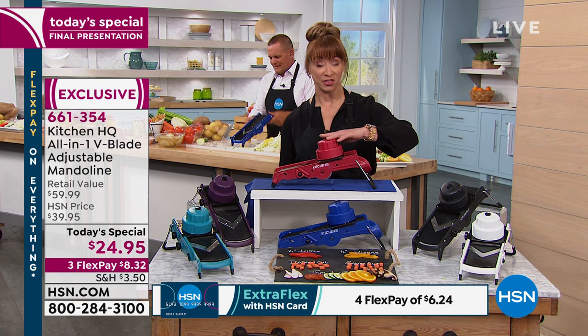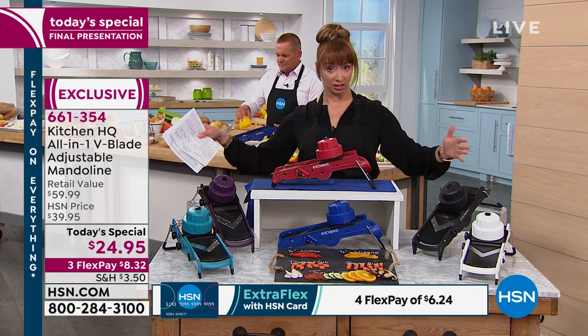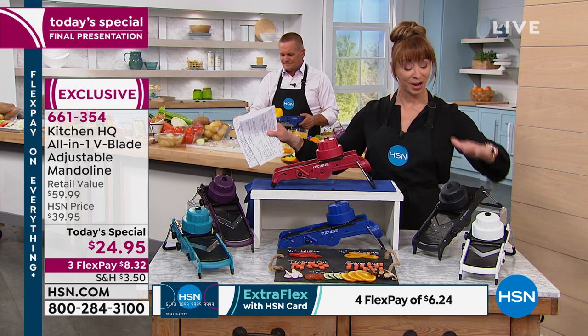Red — if we do replenish that, it will be an extended delivery window. If you want to get it right now and there's a lot of summer prep — if you're canning, it takes the prep out of the prep.